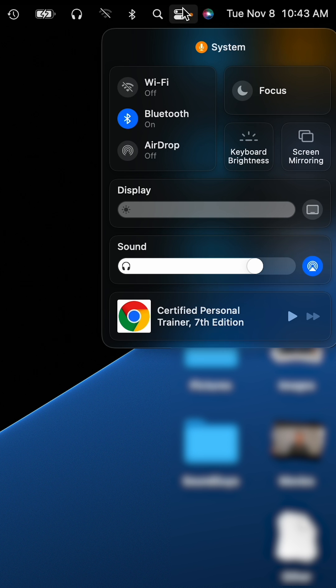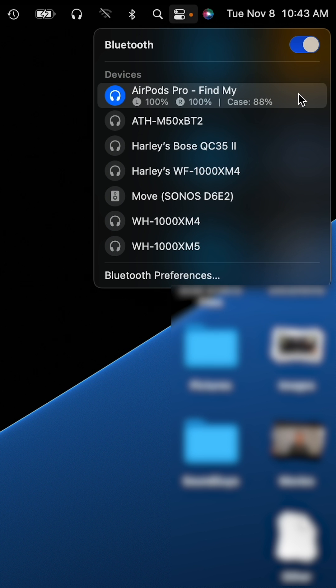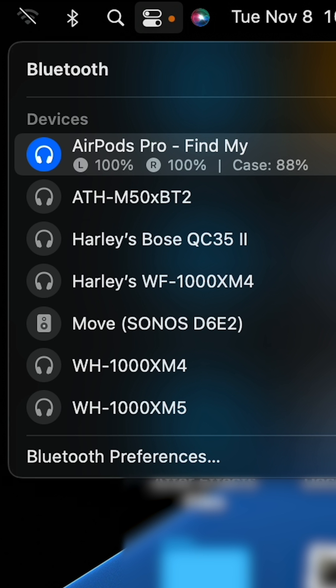If you're on a Mac, you can check the battery status of your AirPods by going to the Control Center and then clicking on the Bluetooth icon. The battery status of your AirPods will be displayed in the dropdown menu beside your device's name.